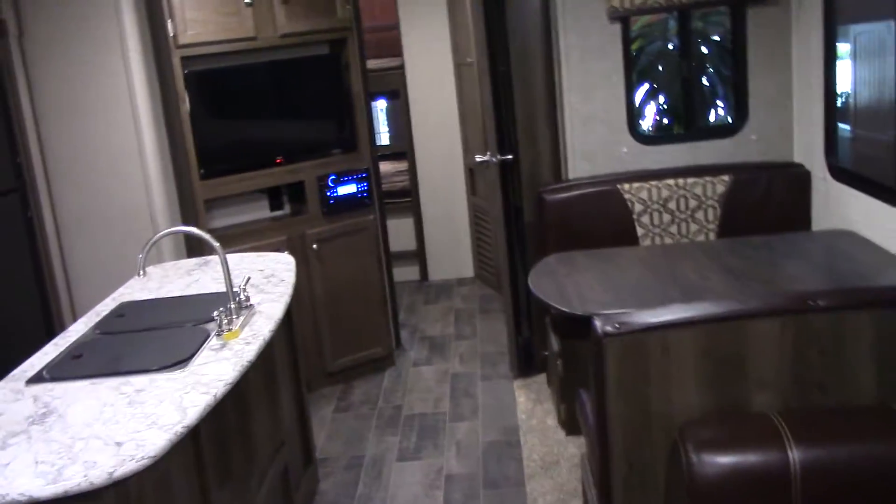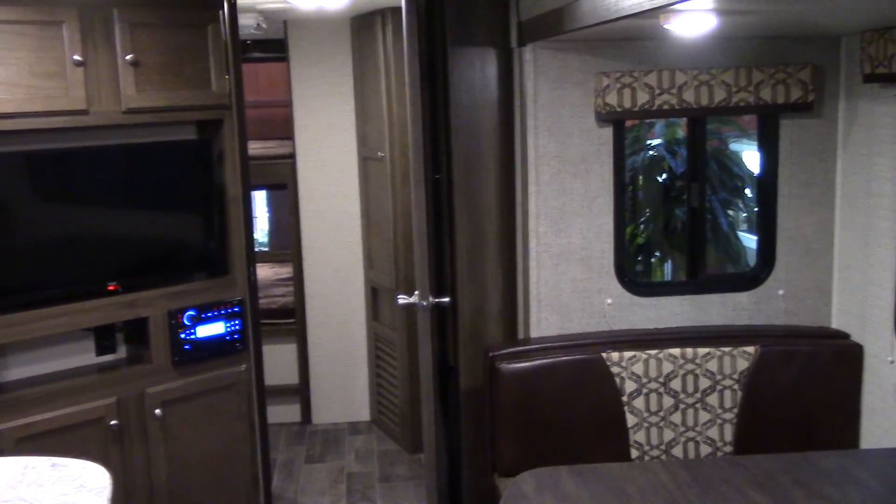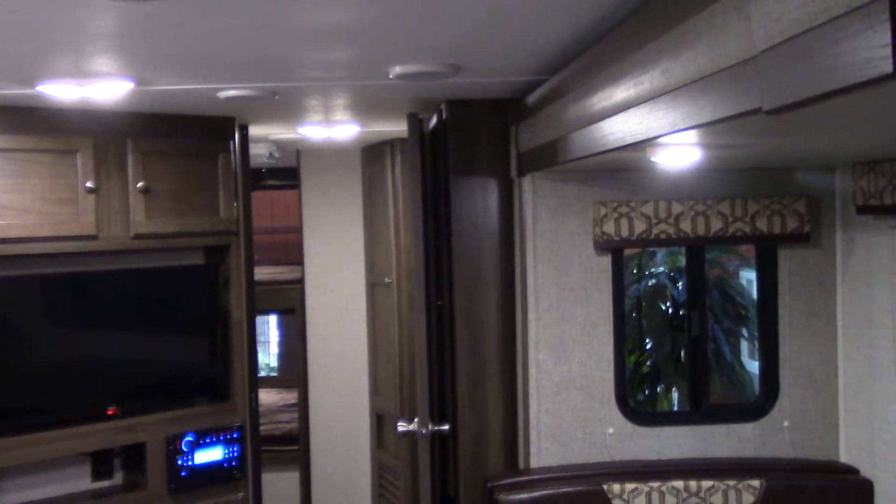So here is the Bullet 330. Hang tight — I'm going to shoot you another video on that Avenger 32 QBI. Talk to you guys soon. Bye-bye.